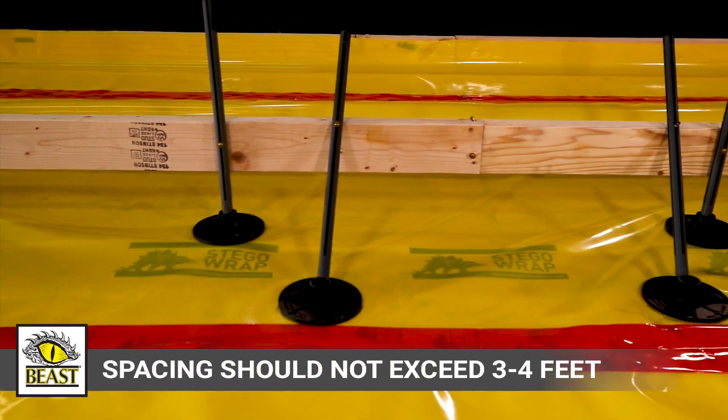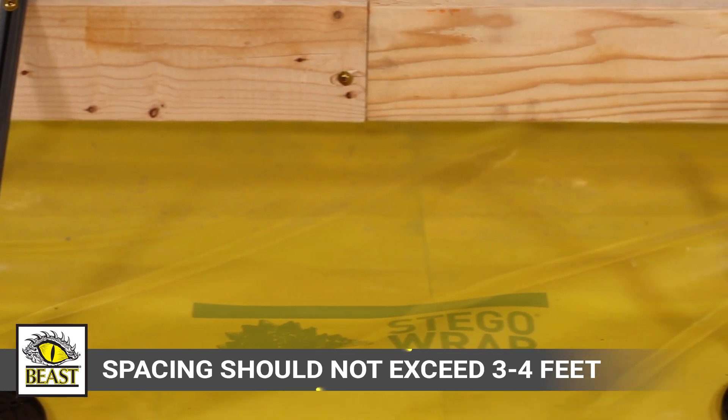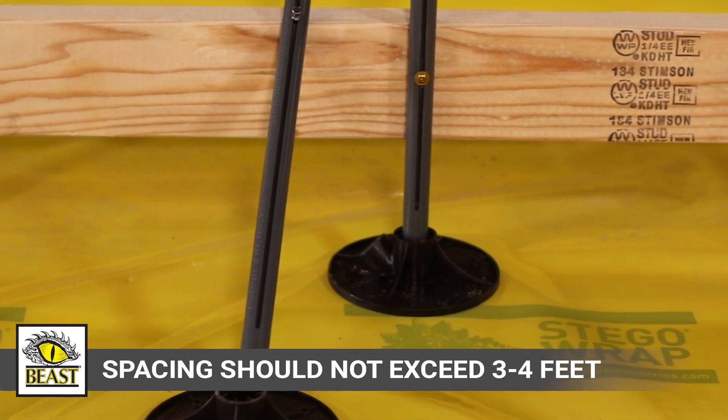The installing contractor should determine the spacing between form stakes depending on the depth of the concrete, but spacing should not exceed 3 to 4 feet.